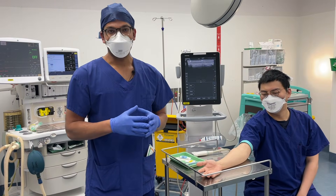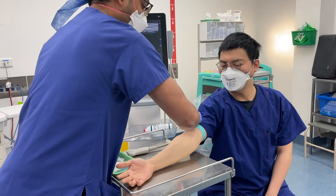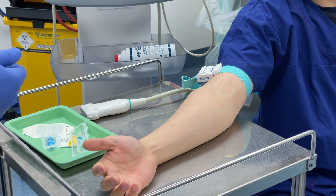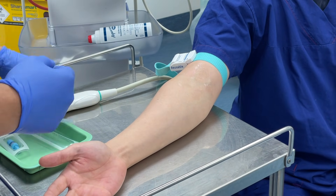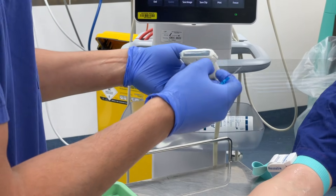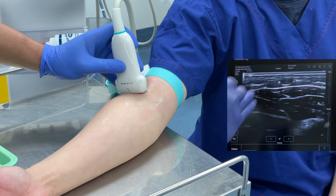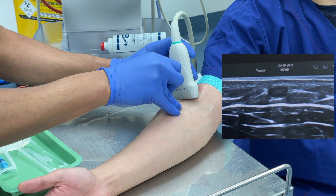Now we're going to do a real-life ultrasound-guided intravenous cannulation on a very helpful volunteer. I'll put on the tourniquet, make sure the patient is comfortable. I'll use aseptic non-touch technique throughout. I'm using a small 22-gauge cannula. We clean the surface with chlorhex alcohol solution, making sure the patient isn't allergic. I check my cannula and loosen the tip, then check the ultrasound orientation. I'm going for the lateral side because there are more dangerous structures on the medial side. The vein is visible — it's compressible and not pulsatile.